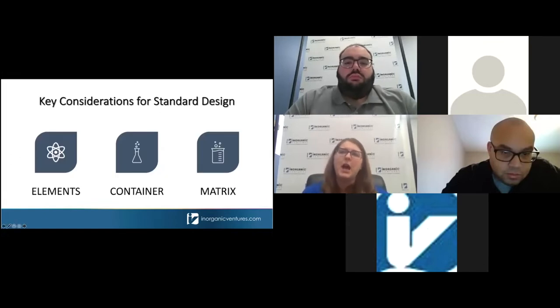Regardless of the approach you take, there are some key considerations for designing calibration standards. First, I'll talk about inter-element compatibility — basically which elements get along with each other and which ones will need special attention. Then I'll describe container properties and how those influence solution stability. Finally, I'll discuss how the solution matrix itself plays a role in working standard design. Most of the information I'll share today comes from lessons learned in our laboratory over 30-plus years. We also have a very robust stability program required by ISO, and we use data collected from that program to create solutions with long-term stability.